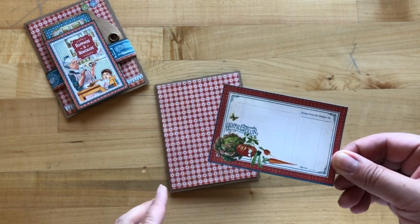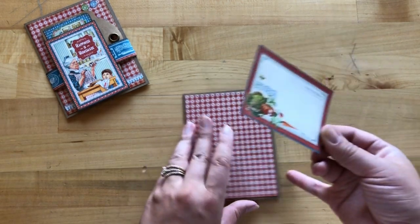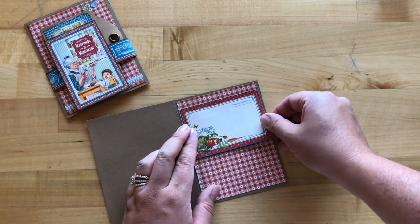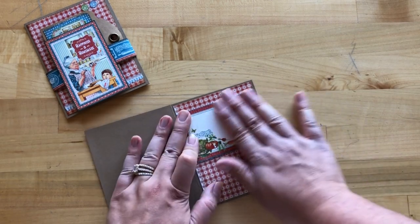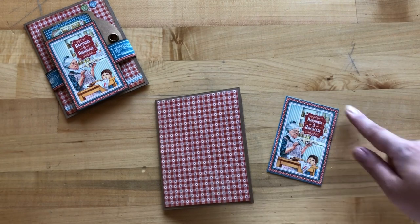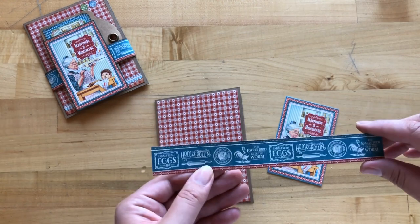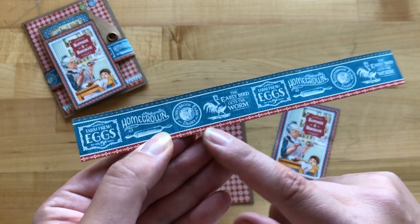Step two, we are going to trim out this homegrown recipe card from My Sunshine and then adhere it into the inside of our card about a half an inch from the top. Step three, from your Apple Pie paper we're going to trim out this Happiness is Homemade cut apart. Step four, from Country Life we've trimmed out this blue border strip along with a bit of red.